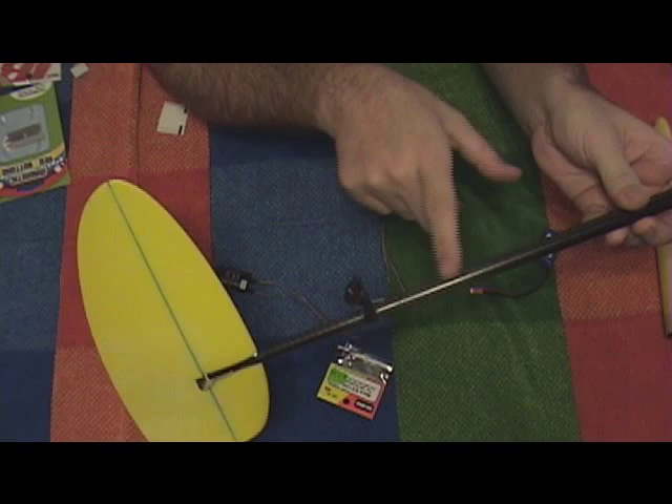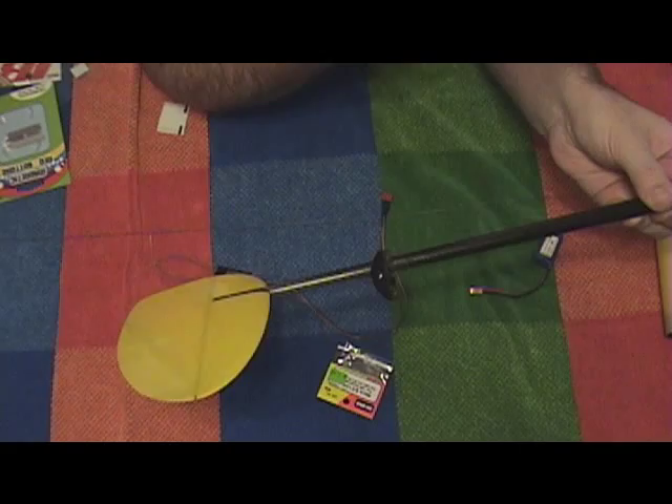Anyway, that's where I am now. I'm mounting the servos, the battery, and the receiver. We'll see in the next video how far I've gotten. Thank you so much.